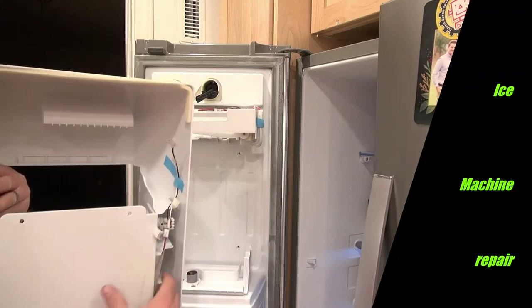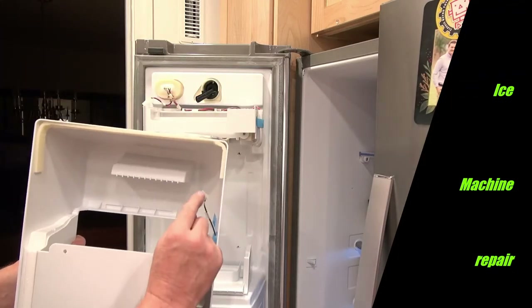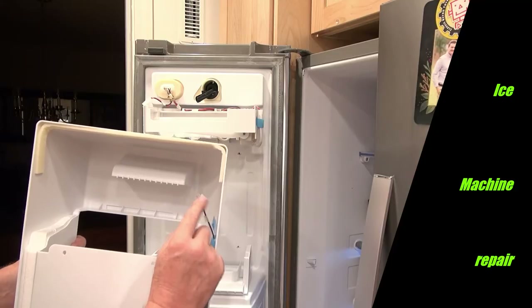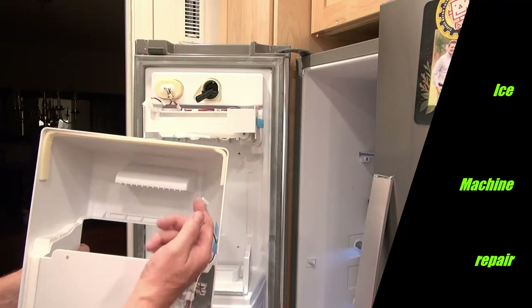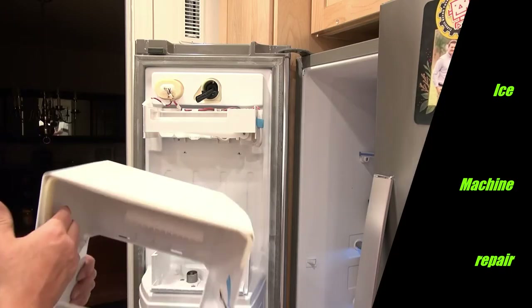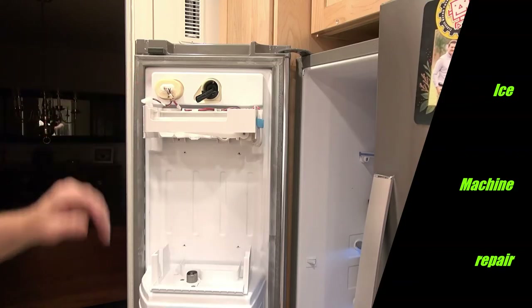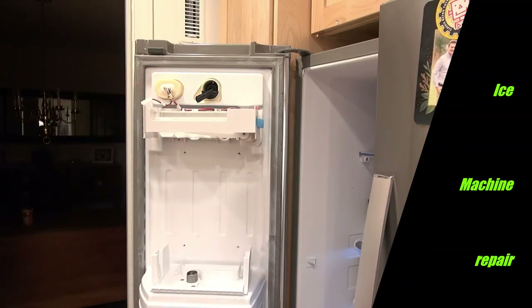Together they form a series circuit, and when both switches are satisfied, the pins are connected together to form a short. So basically if you wanted to test it without that, you could just short these two pins out. In my case, the machine quit making ice.